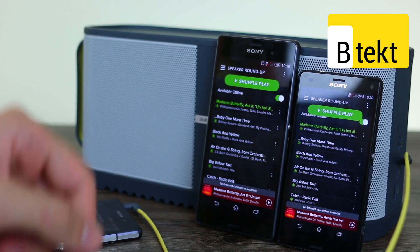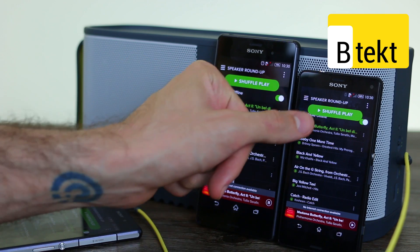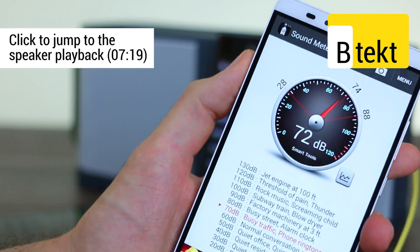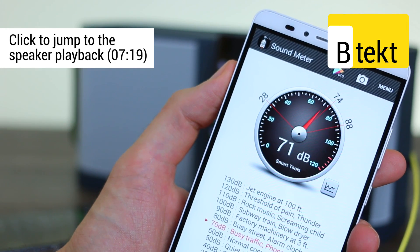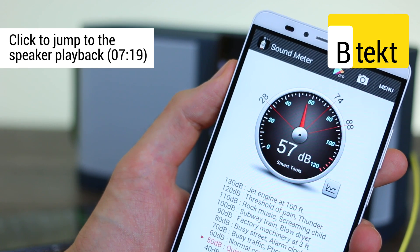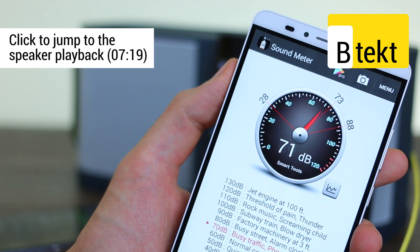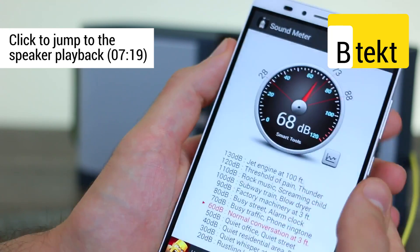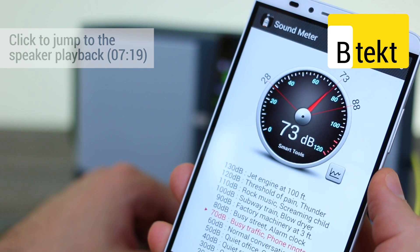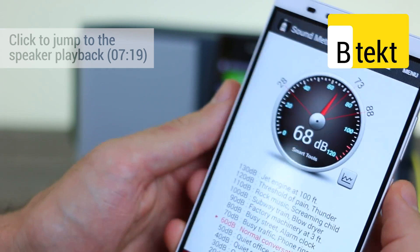We're going to kick off. We've got a range of music from opera right through to hip hop and dance. We'll kick off with some Madame Butterfly with the Xperia Z3. You can see that capped out pretty much around my conversation level of around 70 or so decibels.